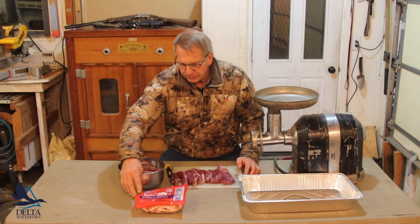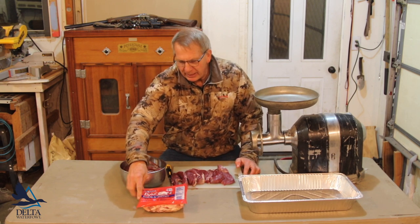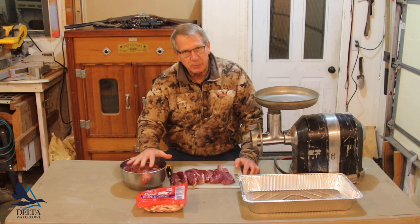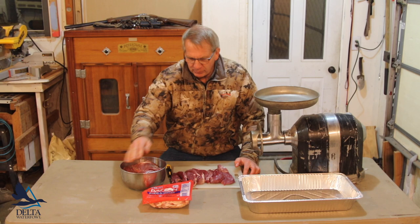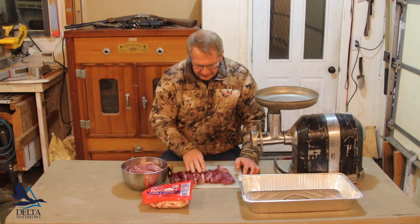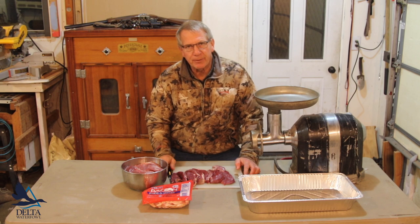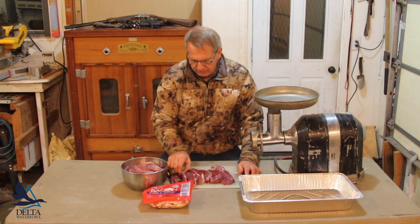I also pulled out a package of bacon ends and pieces — this is the cheap way to buy bacon, it's a three-pound package. I'm not going to use all of it with 10 pounds of breast meat, but I might use quite a lot of it. In my view, bacon makes everything better. These breasts are so lean that you need a little fat in there to make them grill nicer and be a little bit more juicy.